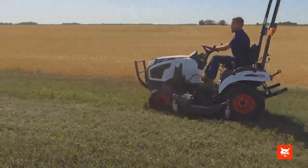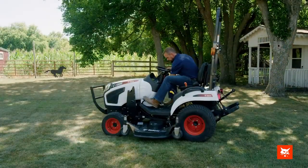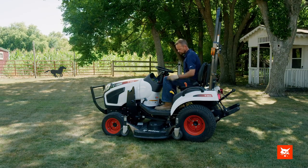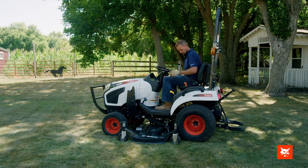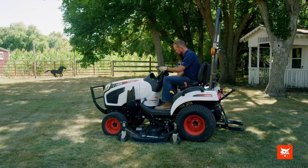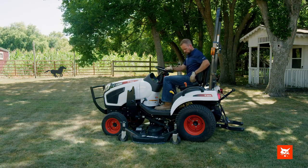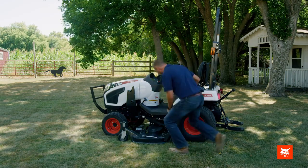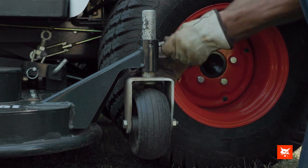After the job is done, you can remove the attachment. Here's how to remove your mid-mount mower. Move the engine speed lever back to the low idle position. Park the compact tractor and mower on flat, level ground. Disengage the PTO system, engage the parking brake, and lower the attachment to the ground. Place all controls in neutral and exit the compact tractor. Secure the attachment by turning the wheels to keep the attachment from moving.